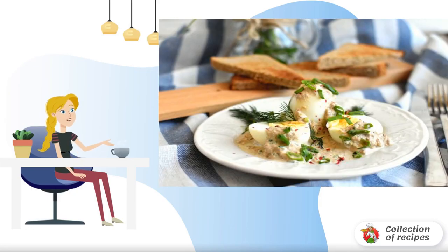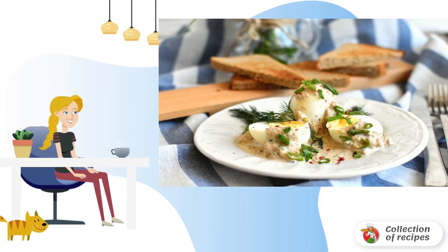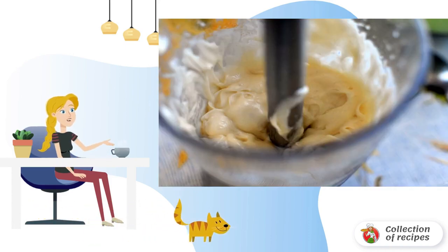A simple and bright snack, this may well be a light dinner, perfect for buffet gatherings or for a romantic lunch. Homemade mayonnaise is very easy to prepare using an immersion blender.